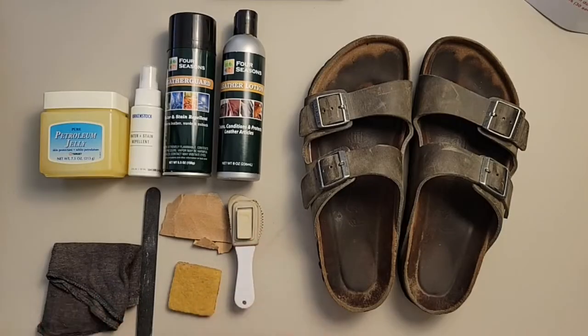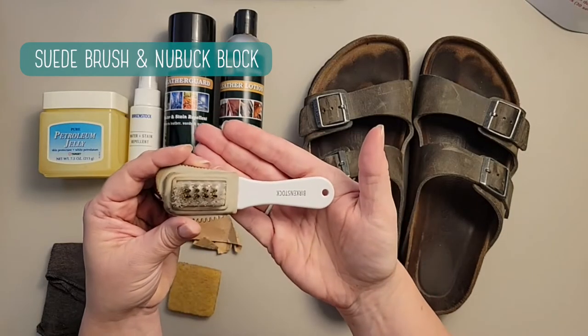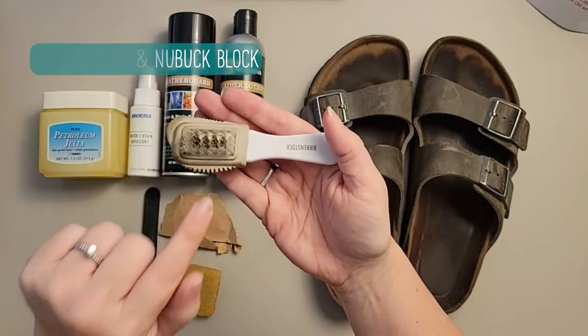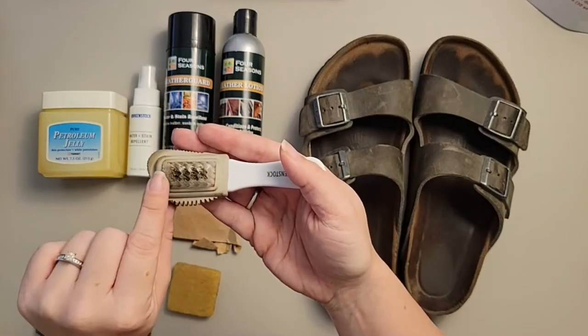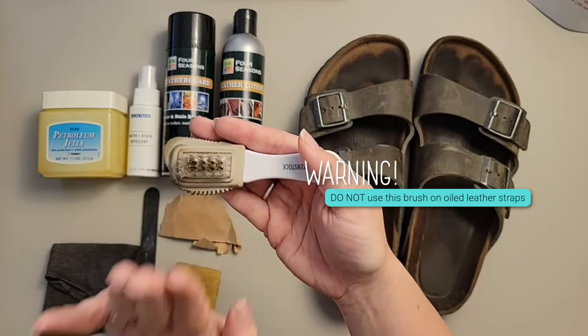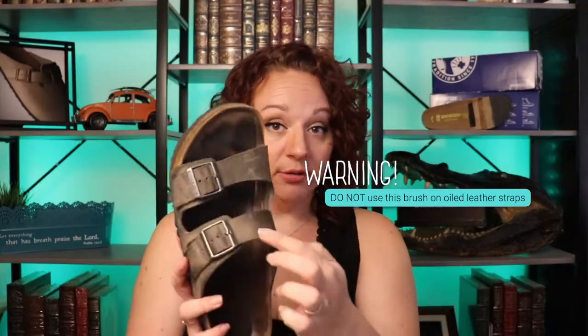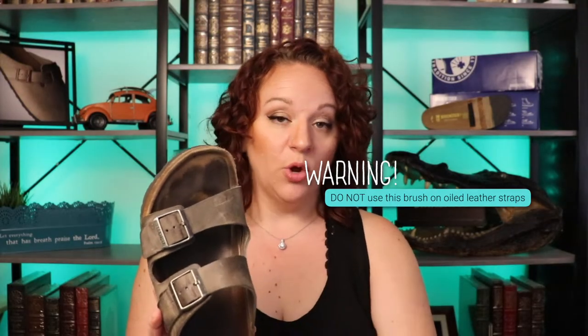In your Birkenstock kit you're going to get one of these brushes. It has nylon bristles and metal bristles. We do not want to use this on the oiled leather straps because it will scratch your finish. We're not going to be using the brush on the outside of the uppers — we may use it on the underside, but not on the top.